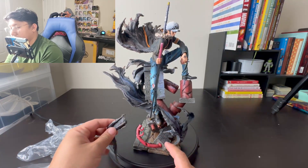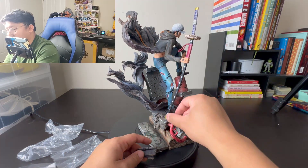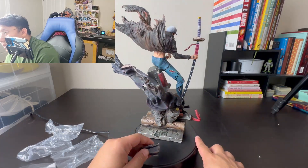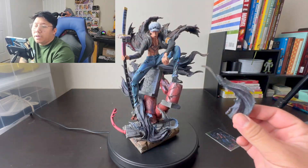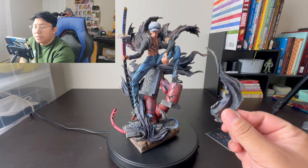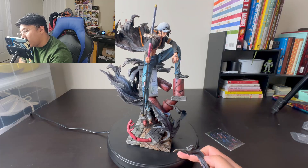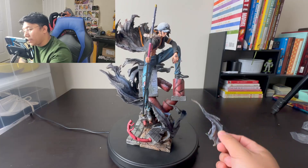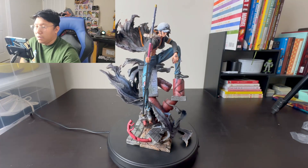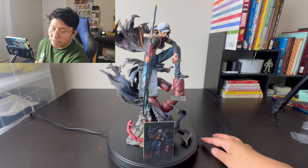I believe this goes where the peg on his leg is going, so we need to find a hole with a missing magnet. Okay guys, I still cannot figure out where this piece is going — I've been looking at the statue for maybe 10 minutes. I'm going to figure it out sooner or later. For now I'm just going to put Law's card over here and let's give him a spin.